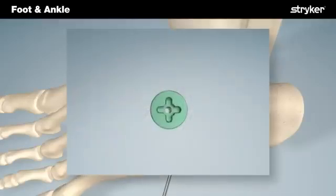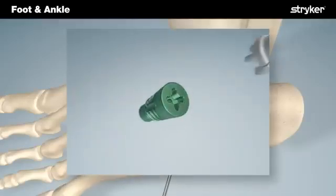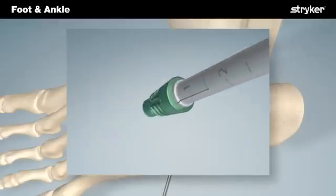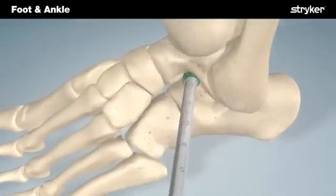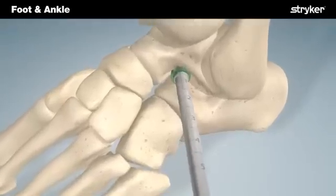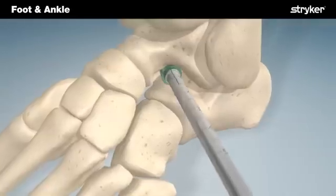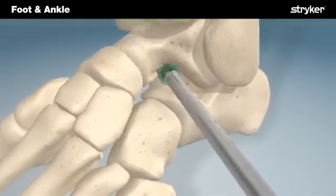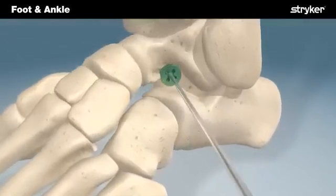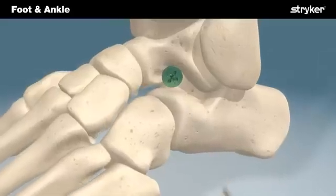Following trial implant removal, the appropriate implant is selected and attached to the driver handle. The driver handle is used to place the implant according to both the markings on the handle as well as radiographic verification. As with trial implant insertion, hindfoot motion and degree of deformity correction should be assessed clinically to verify adequate correction. The wound should be irrigated and closed in layers according to the surgeon's preference.